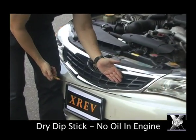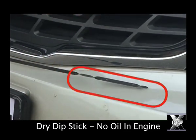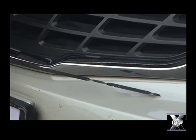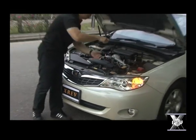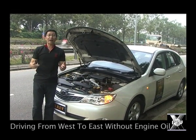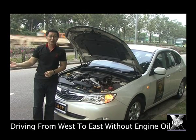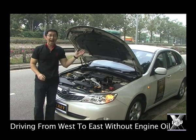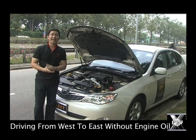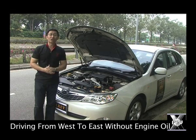See, it's absolutely dry, giving it a little while in the engine. Now, we're going to drive right from the west at Tuas over to the east across the island, just to prove that this engine can drive smoothly without any oil in it. Join me on this journey.